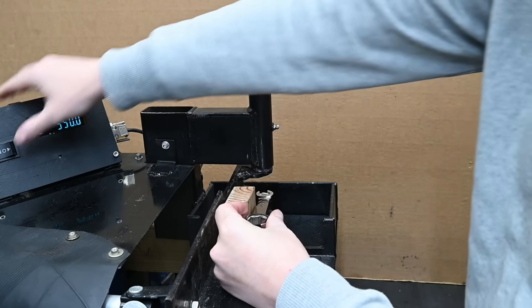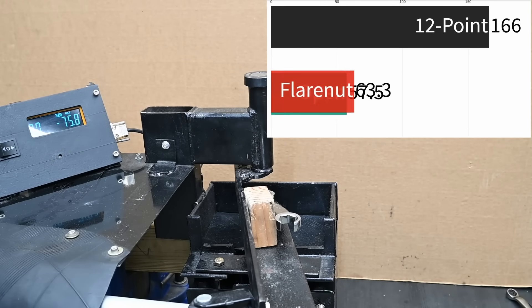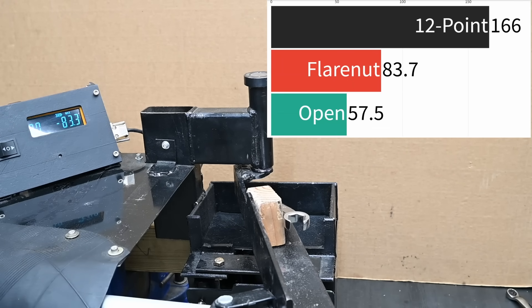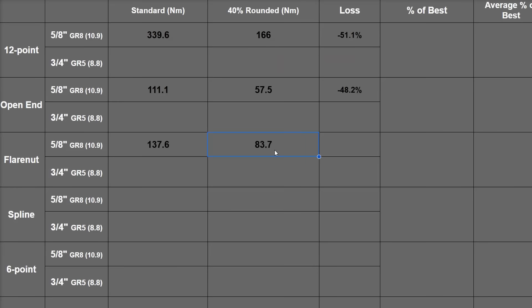Two more corners are good, but if the jaws open up, they open up — not a lot you can do about that spreading. Where these do excel — and I would have said this before seeing the data — is working on imperfect hardware. Compared to an open end wrench we're seeing 83.7 newton meters now, a big increase versus 57.5. It still opened up but did more gripping along the way. That's a much lower 39.2% reduction in effectiveness, compared to around 50% for the open end. So as the fastener becomes worse, flare nuts become comparatively better and better.